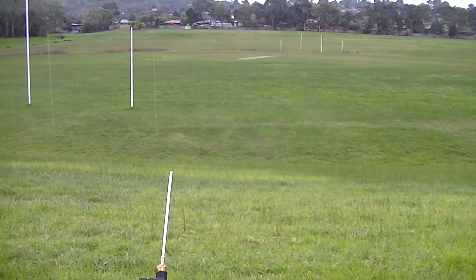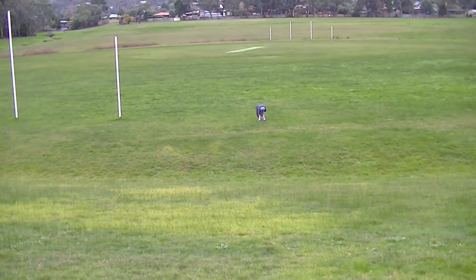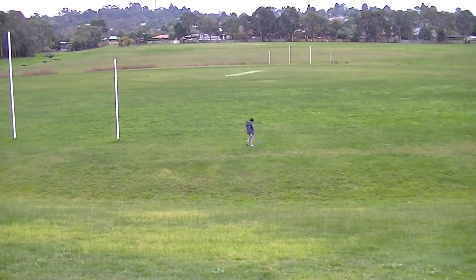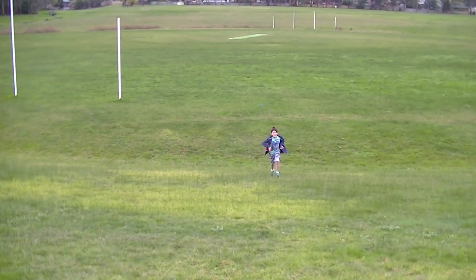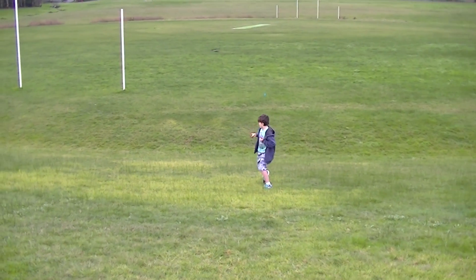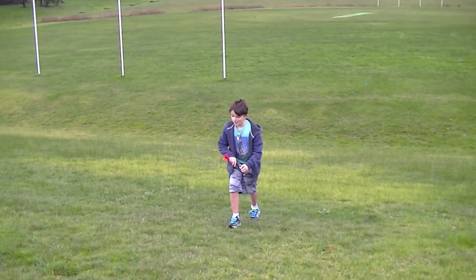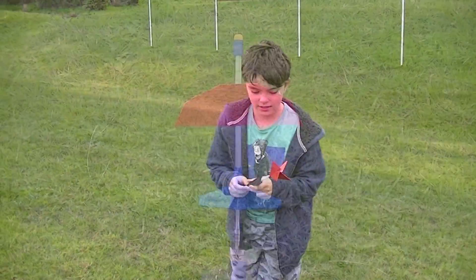Okay, not bad. It's probably about 50 meters we think, isn't it Jack? Yeah, it could have hit 50 meters. I reckon about 50 meters. Okay, anything breaking on it? No, it's still together.